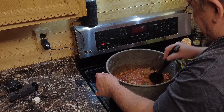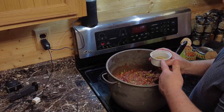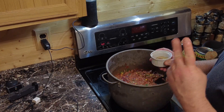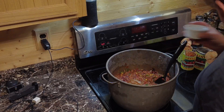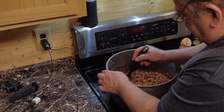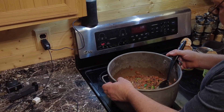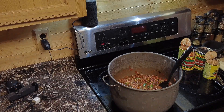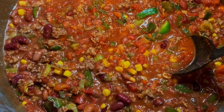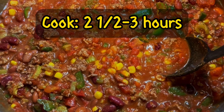Now we'll set our spices in there, which I already have pre-measured. This is two teaspoons of salt, two teaspoons of black pepper, one teaspoon each of paprika, chili powder, and cumin. And we're going to let that cook — I'm going to say two and a half hours. We want it to really cook well. We want to get those peppers nice and soft and everything to blend well together. And we're going to have a bang-up chili when we're done.